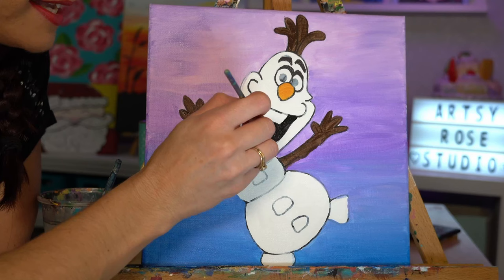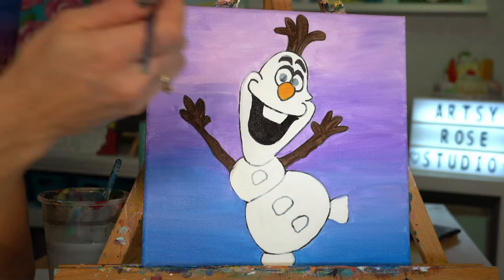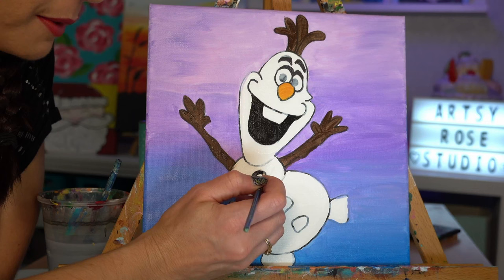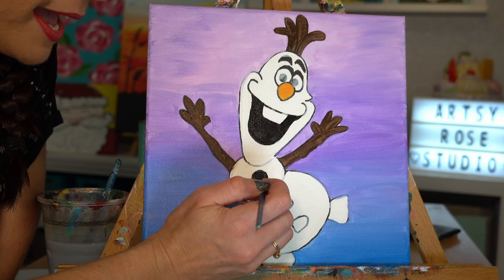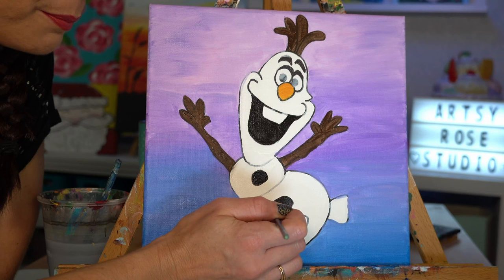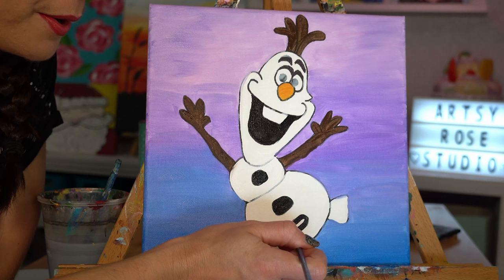Black is kind of a funny thing to work with — sometimes it seems like it's going on really thick and then as it dries it appears almost a little thinner than you thought, and you find yourself needing a second coat. But second coats don't take long at all, so don't stress. These baby brushes don't hold much paint so you'll find yourself dipping quite a bit, but that's okay. Outline, fill in — very soft touch so you don't make a super thick brush stroke. The softer the touch, the thinner the stroke; the harder you push, the thicker it will be.